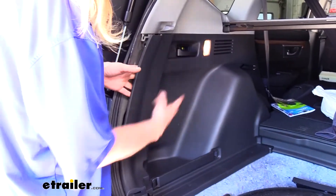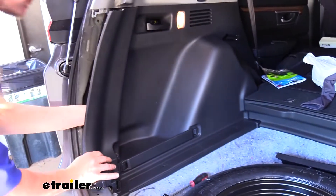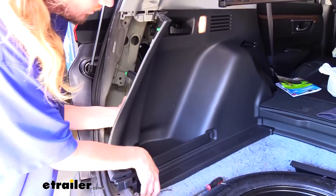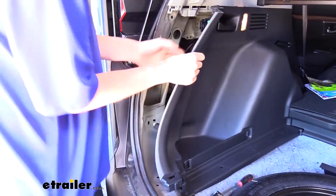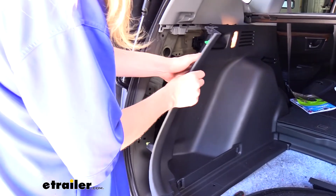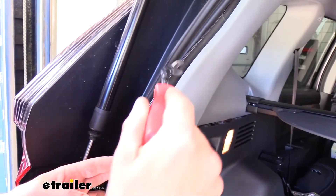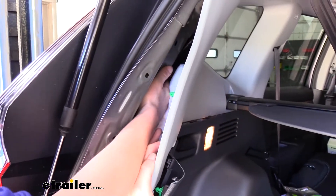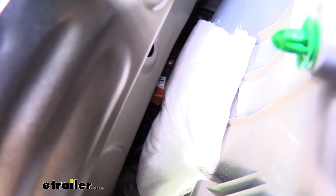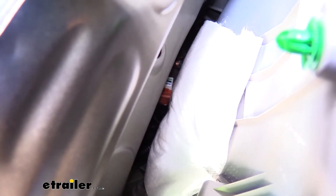With those pieces removed our panel can pop out further to give us more clearance. Push it slightly towards the front of the vehicle to clear the little hook at the bottom, and now we've got plenty of room to get behind the panel. We're not taking it all the way out — just pulling it out enough to get our hand in there. We can also pop the pins on the gray panel to access our connector. Behind the lighter gray panel you can see the connector wrapped in brownish or pinkish tape — just reach in and pull that tape off. That's the connector we're going to plug into.